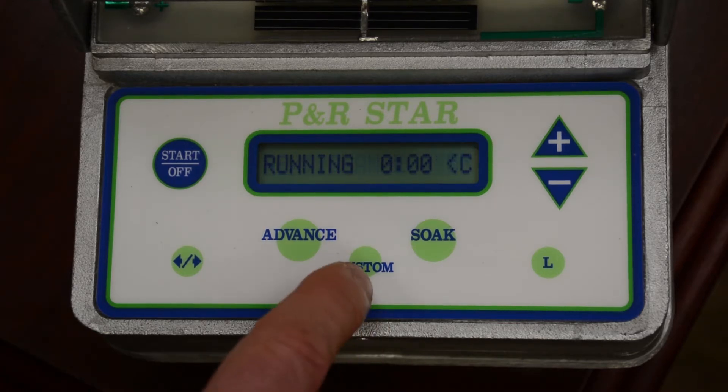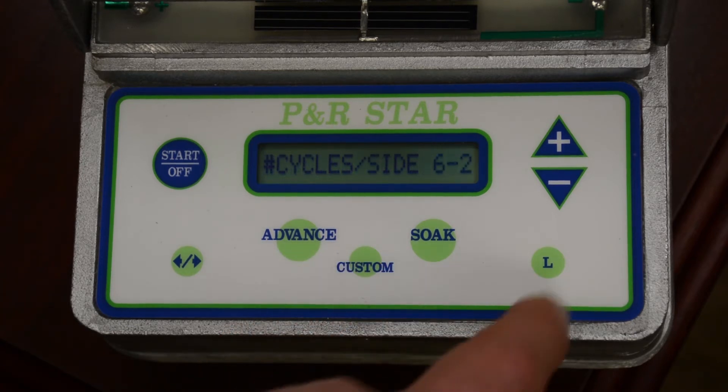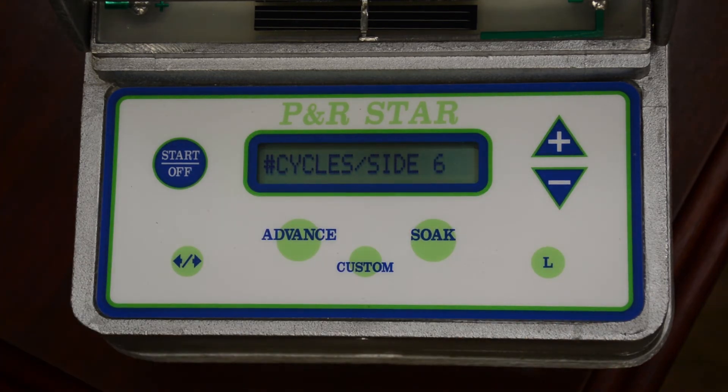The next thing to do for silt loams is to click the custom button. Make sure that this value is 6 — simply click the plus button to make sure that it says 6.